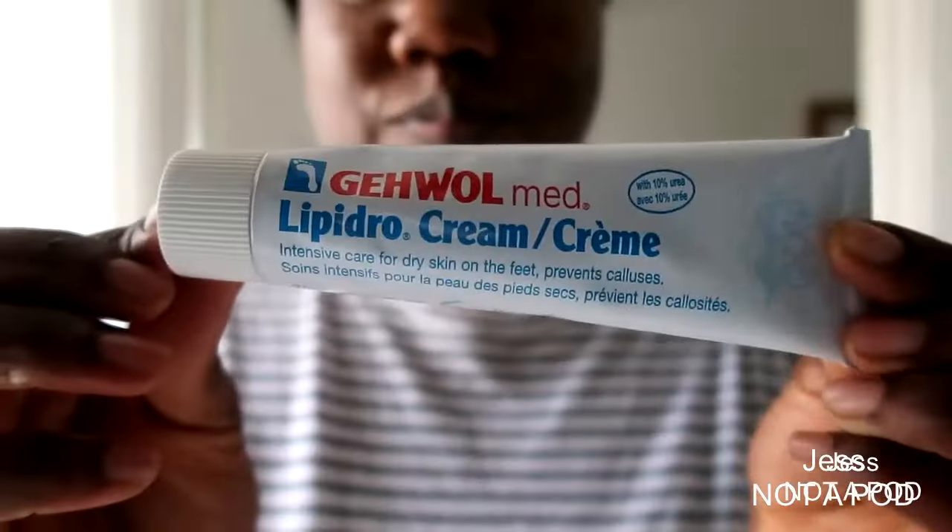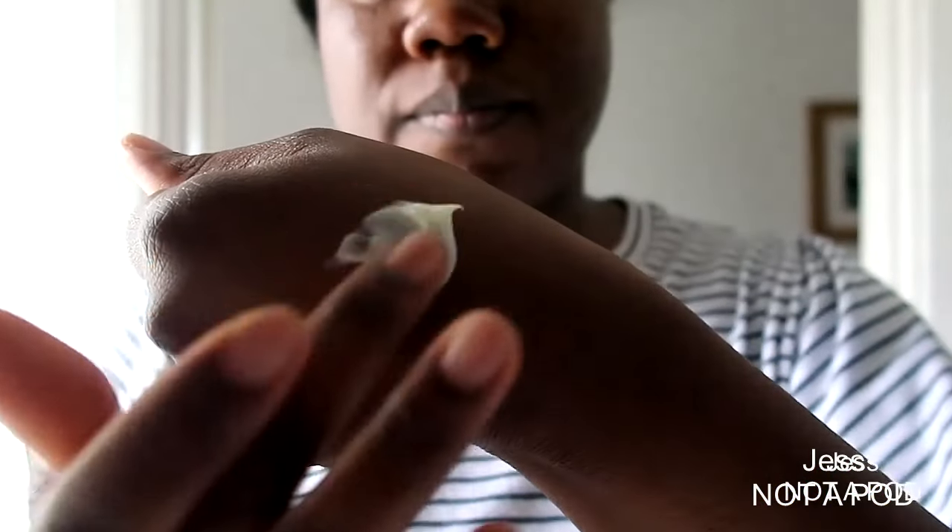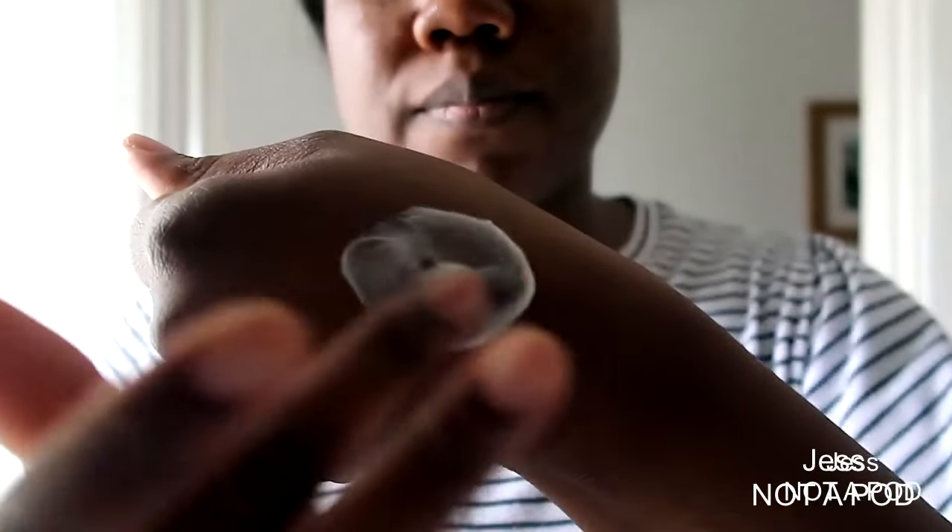My next staple is the Lipidro Cream — I love this. It has 10% urea in it and it's a really good moisturizing cream that I rave about all the time. My clients love it, I love it, and it's definitely going to be staying with me for a very long time. This is what I would use after I've dealt with the whole feet — after I've cut the nails and got rid of any calluses and finished the treatment.